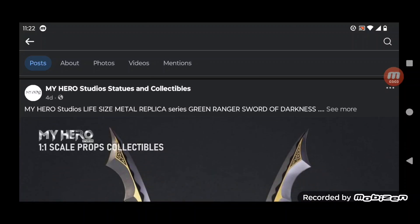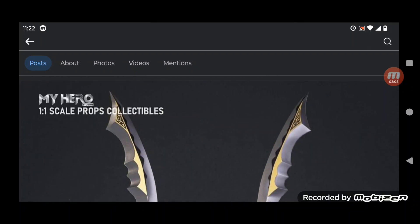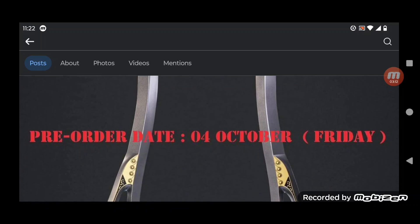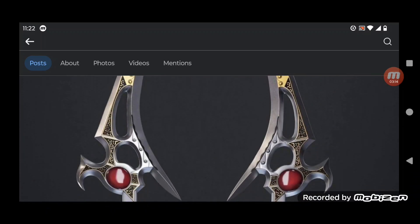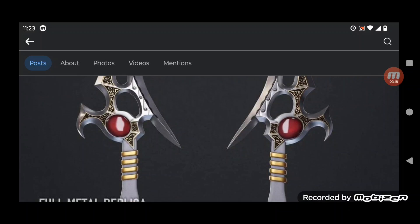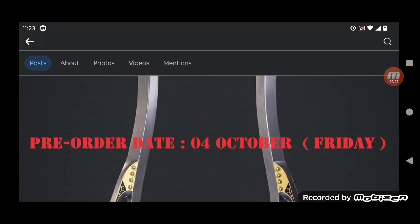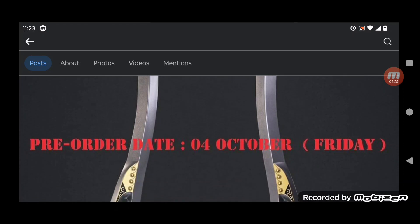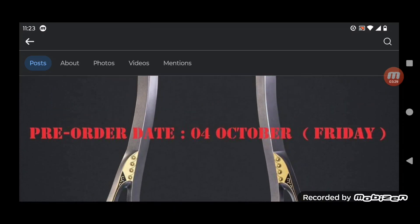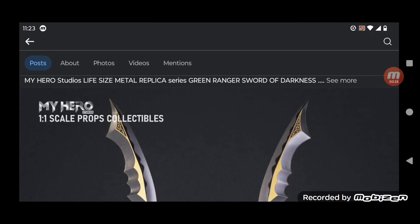This is from four days ago — 1.1 scale props collectibles. And gosh, look at this, this looks so good. The details of the sword though, oh my god.